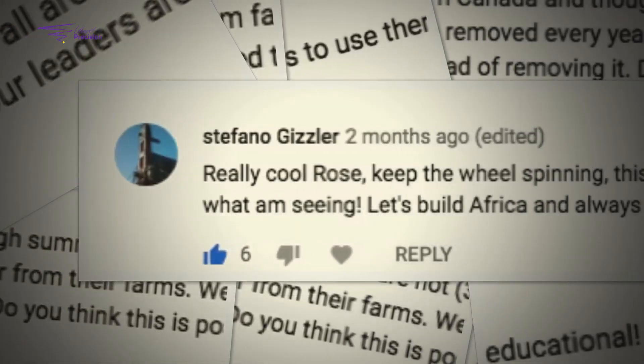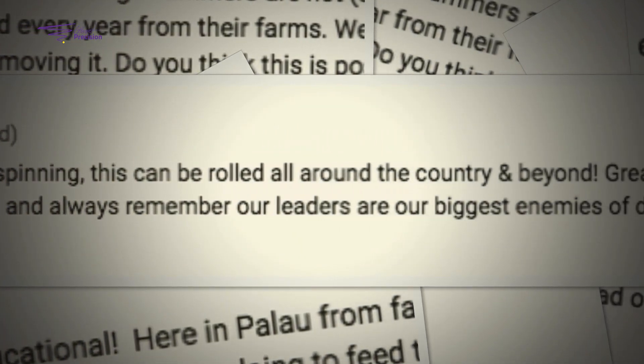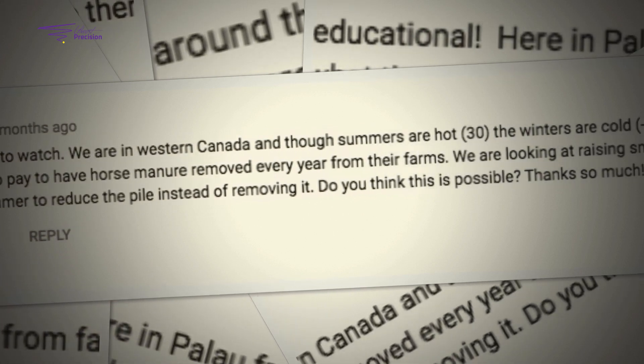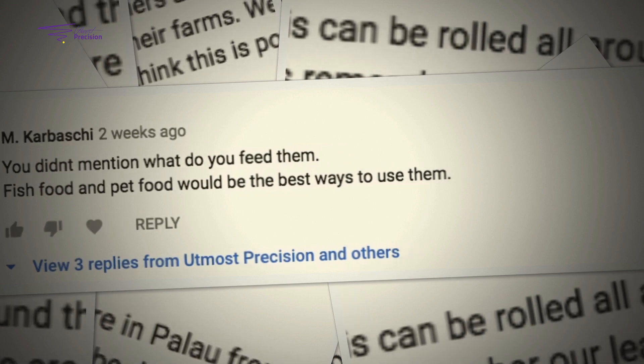I'm back again and this time around it's to respond to the tremendous inquiries that have been coming in on how to do this thing, how to go about setting up a farm — inquiries on come set up for me from West Africa, from Central America, pretty much all over.